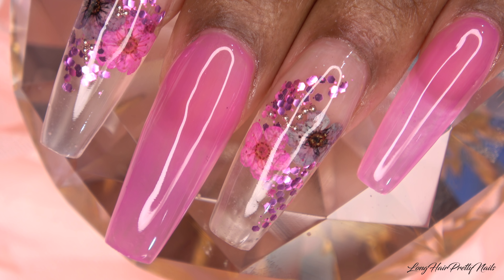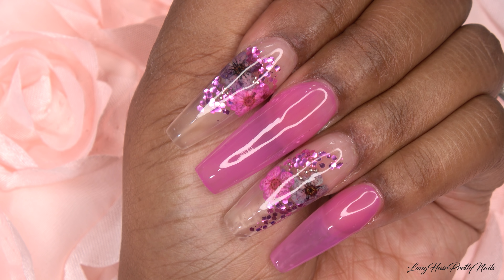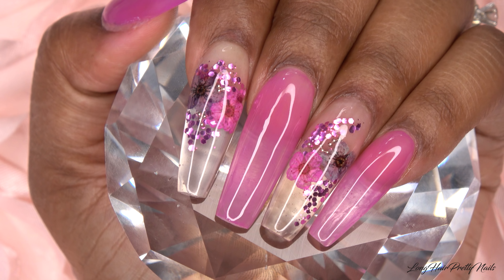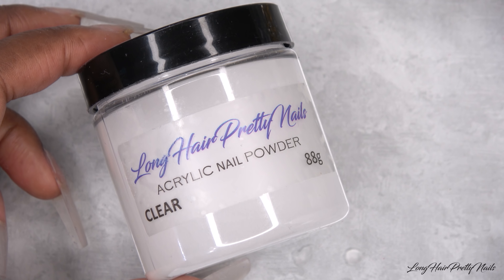Hey guys, this is Evie, welcome back to my channel. So in today's video I'll be showing you how I did these jelly nails with encapsulated flowers.